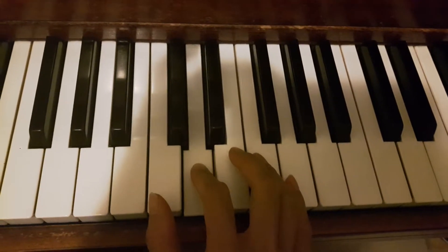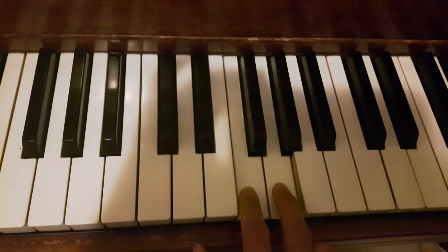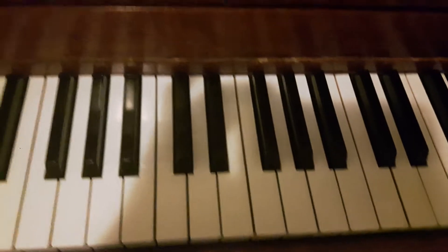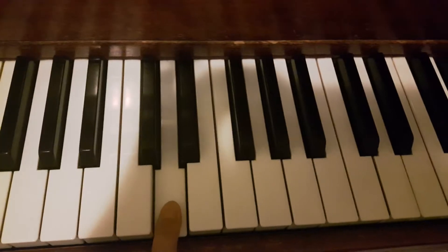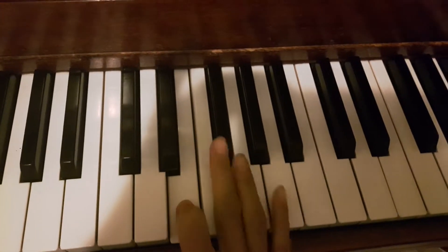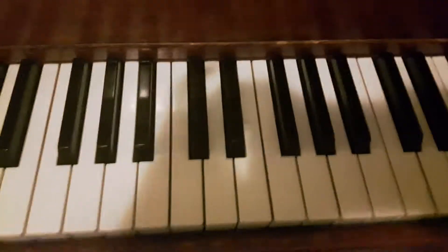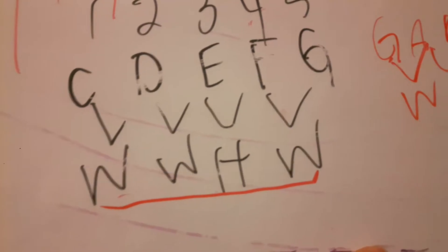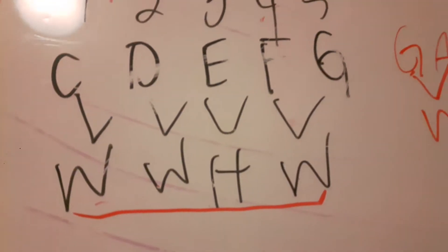The pentascale pattern is whole tone, whole tone, half tone, then whole tone. We can start on any key and build the same scale. Starting on C: C to D is a whole tone, D to E is a whole tone, E to F is a half tone, and F to G is a whole tone — whole, whole, half, whole.